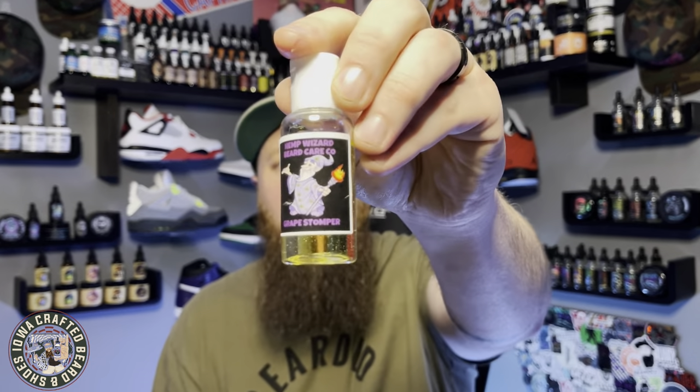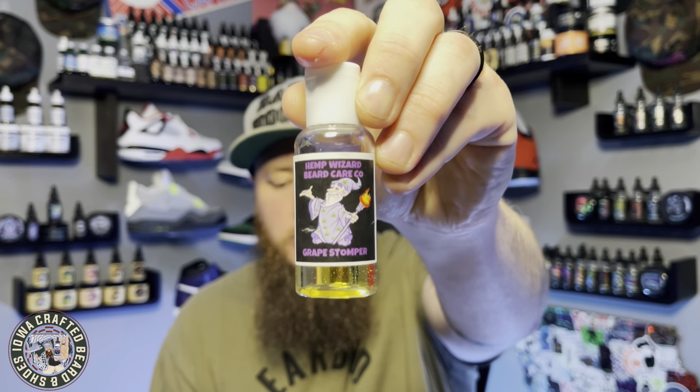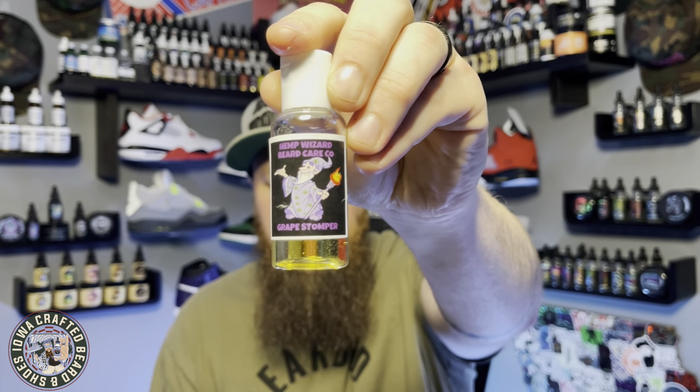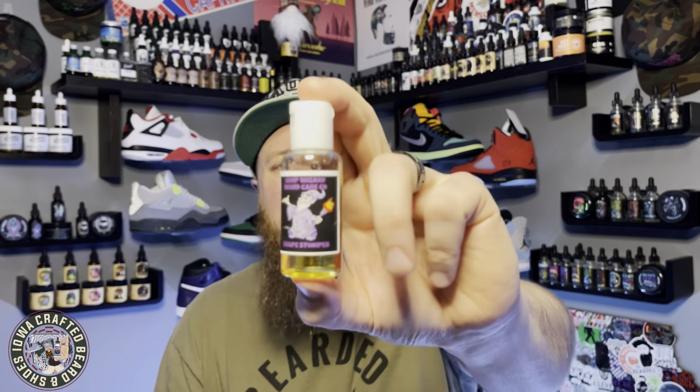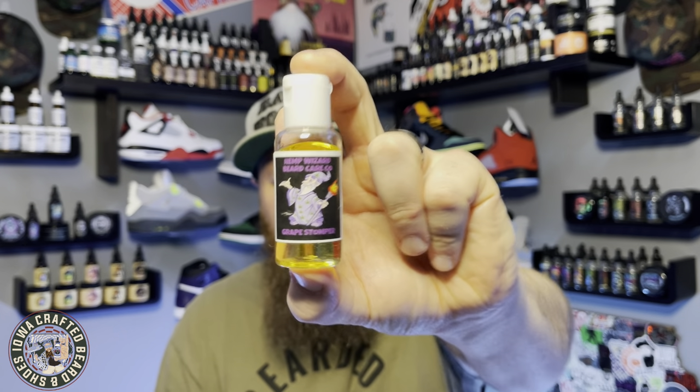Last but not least, this one reminds me of Grape Kool-Aid. We have Grape Stomper — a grape bubblegum, grape pear, and other fruits scent. Yeah, it just reminds me of Grape Kool-Aid. I really enjoy this scent. The grape just works well with everything in there, and you get a little touch of that pear. Fantastic scent from Mike. I love the feel of these in my beard.